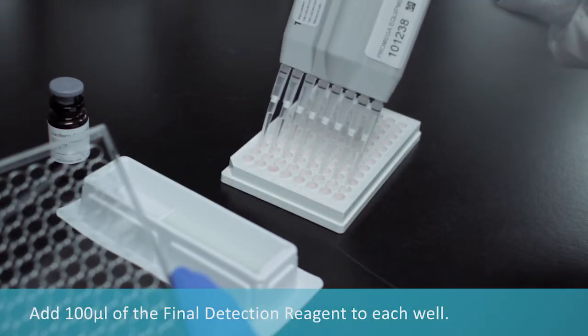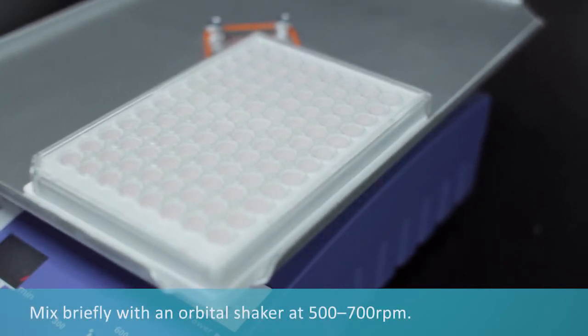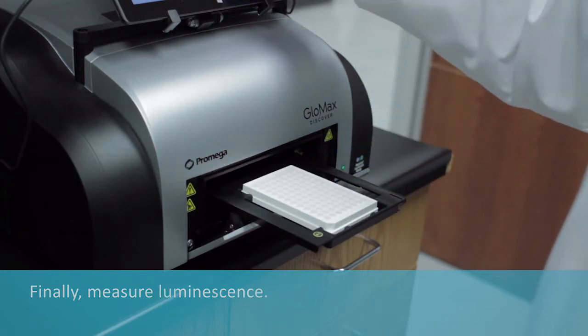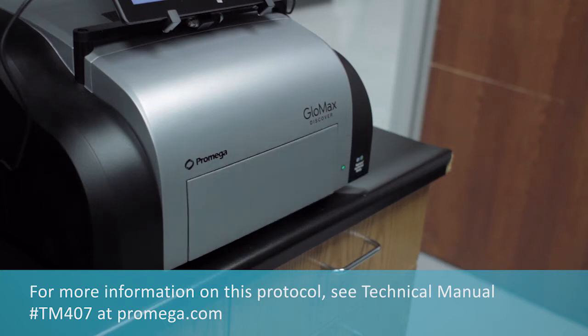Add final detection reagent to each well. Mix briefly with an orbital shaker at 500 to 700 RPM. Finally, measure luminescence. For more information on this protocol, see Technical Manual TM407 at promega.com.